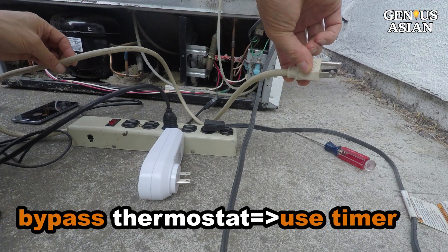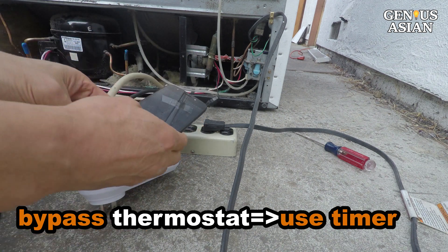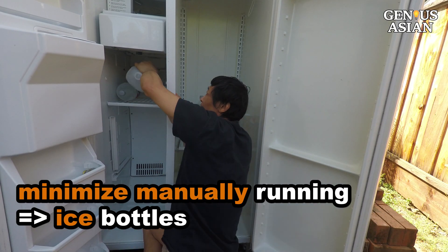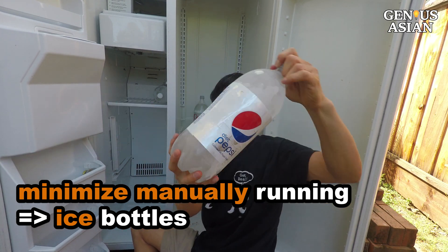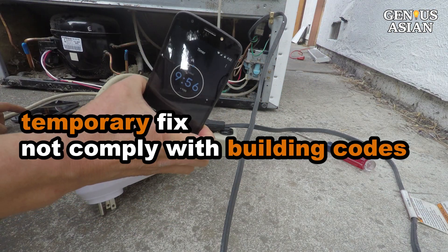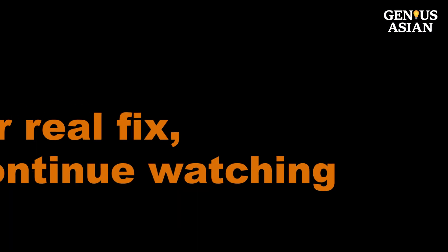Since the temperature control is bypassed, use a timer to turn the power off, or set a cell phone alert to remind yourself to turn it off. Putting ice bottles in the fridge can also help stabilize the temperature and reduce how often it needs to be turned on and off. This is just a temporary fix so that food does not spoil — it does not comply with building codes. Continue watching this video if you want a real fix.